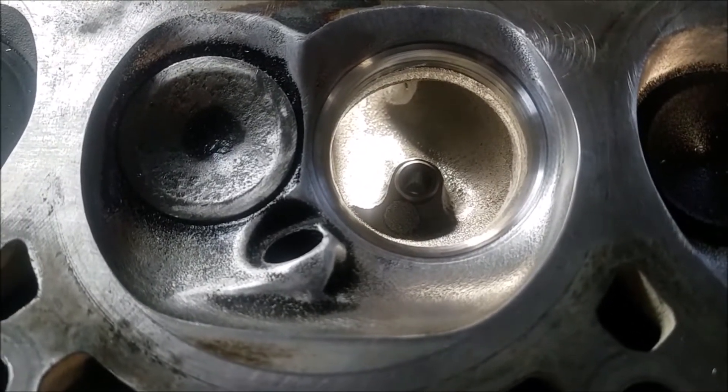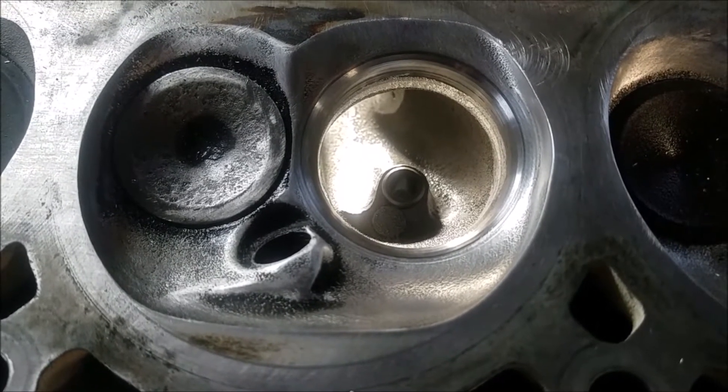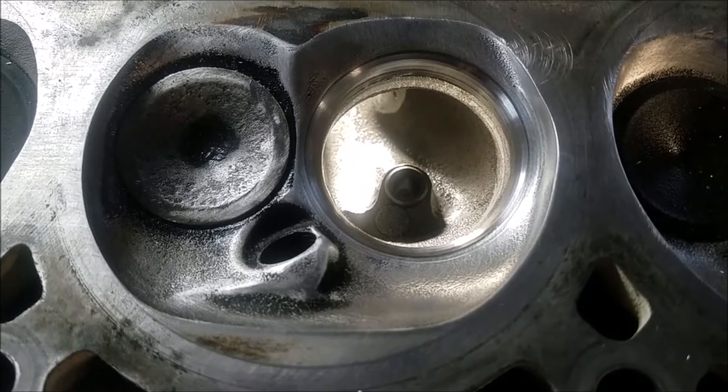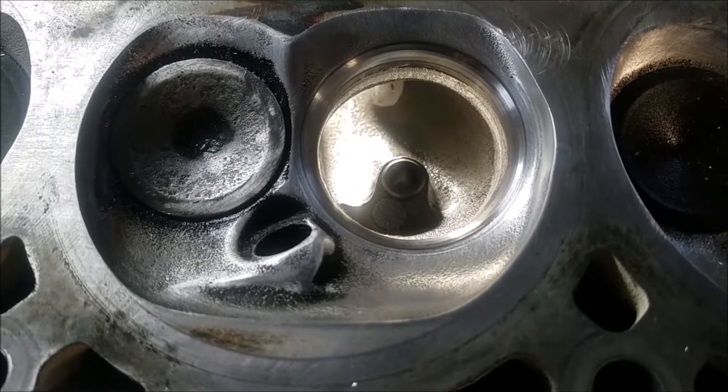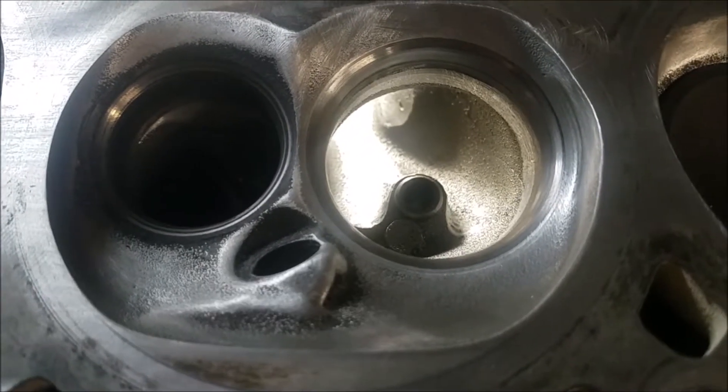I want to slowly but surely try to give everybody an idea of what I do to get these heads to be even better than stock. So I opened up the throat.